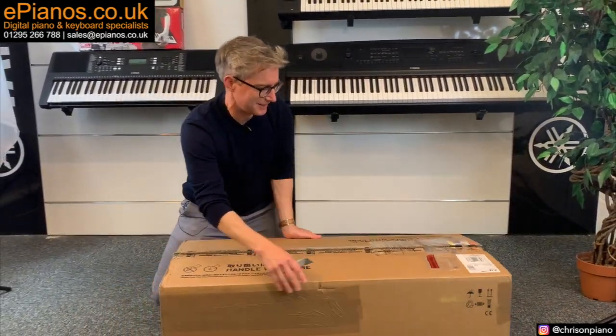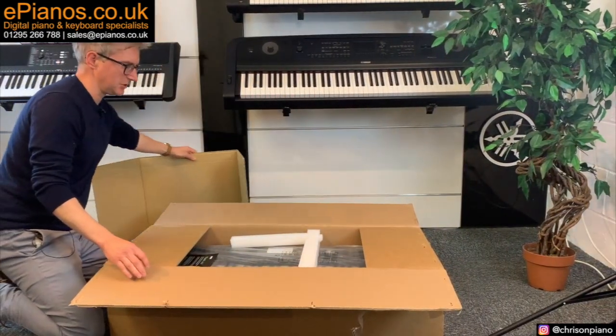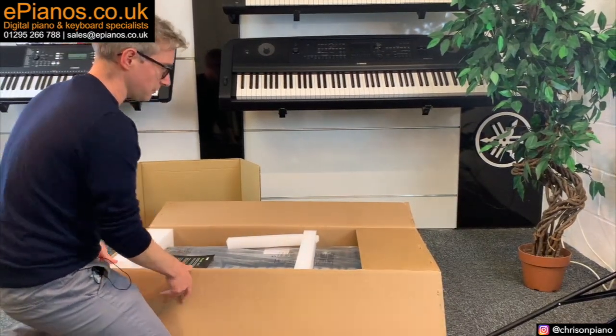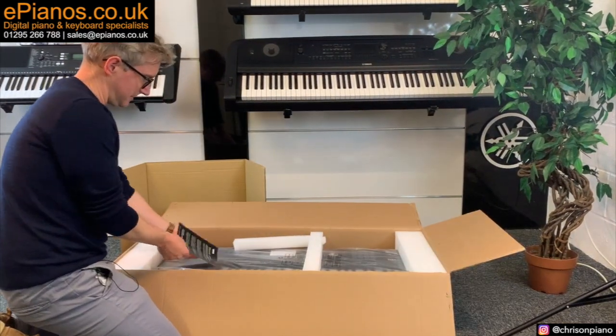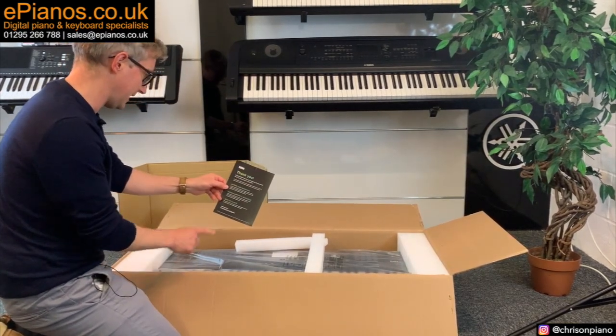I'll turn around the box here so you can have a good look at it. I have to mention this is an advanced model, so it may not look precisely how your own keyboard will come. We get something to say thank you and extend your warranty and access all the support.